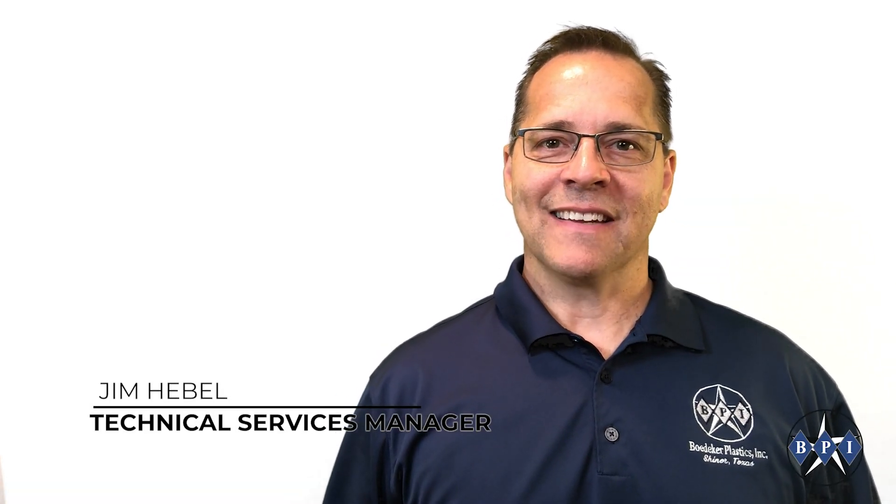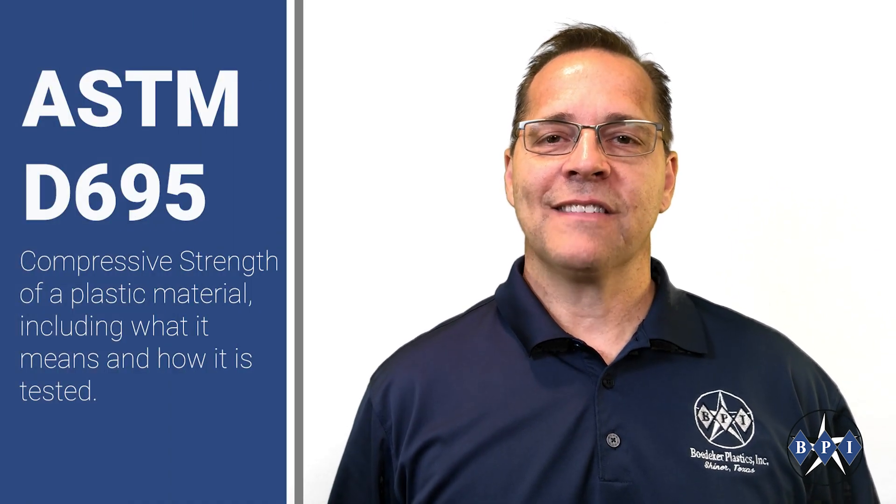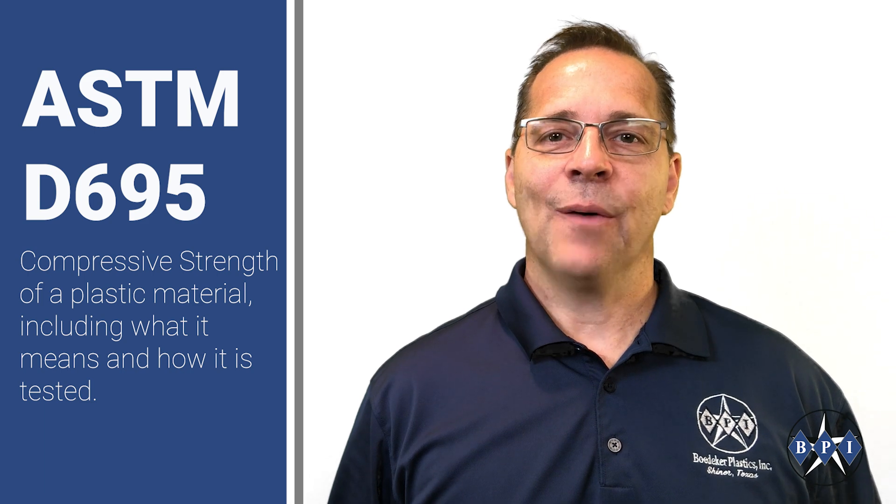Hi, Jim Hebel with Baedeker Plastics. In this technical talk I'd like to review the compressive strength of a plastic material, including what it means and how it is tested.